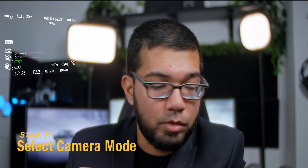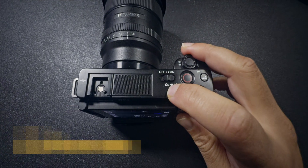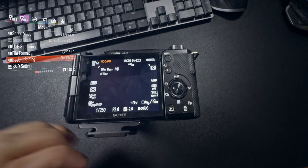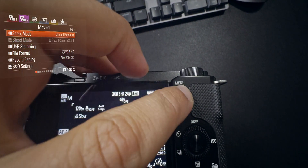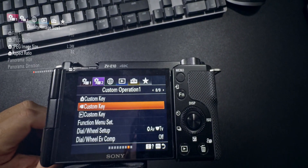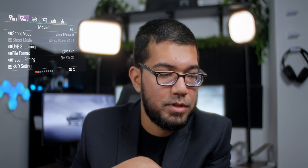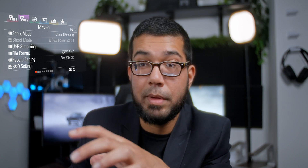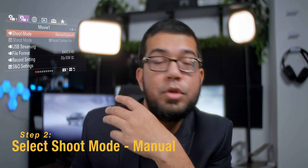Start off by switching on your camera. The first thing you want to do is make sure that you're in the right mode. By hitting the little mode button at the top, you can switch between photo, video, and S&Q mode. What we want to be in is video mode — the one that has the little video symbol in the top left corner. From there, hit the menu button and navigate to where it says Movie 1. You've got quality and image size for photo settings, and then the movie settings in the purple menu. Go to your shoot mode.